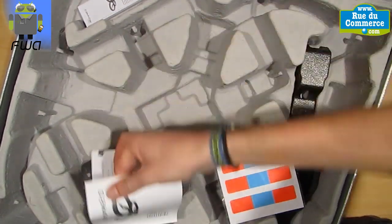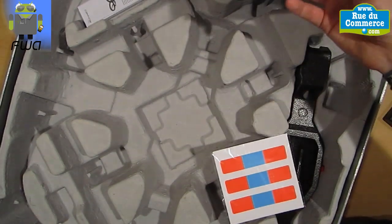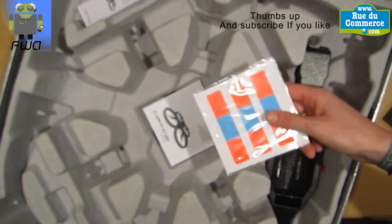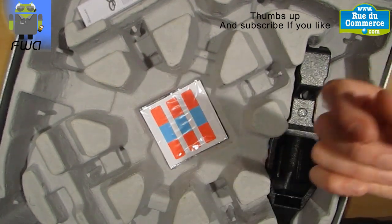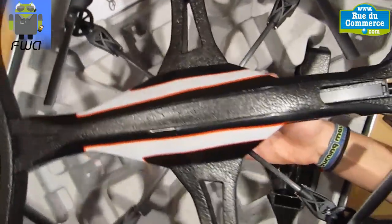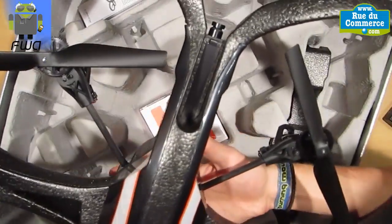You have the quick start guide here, and thanks to Parrot, you get on the website the different instructions and full guide. You can also find different videos about how to use it, the different tutorials for flying this AR Drone. You also have reparation tutorials. I will not show you that currently because I hope you don't need to use it, but if I need to use it, I will share with you the different tutorials to repair your drone.